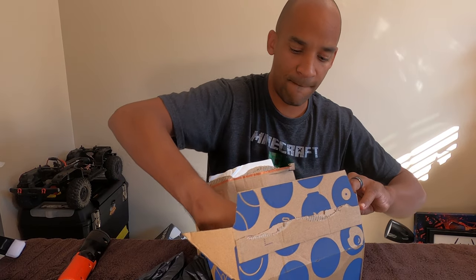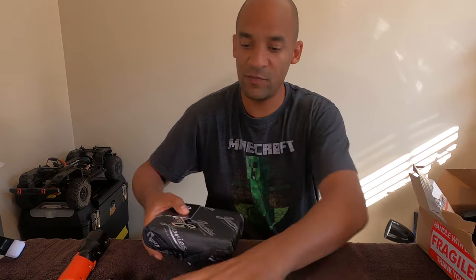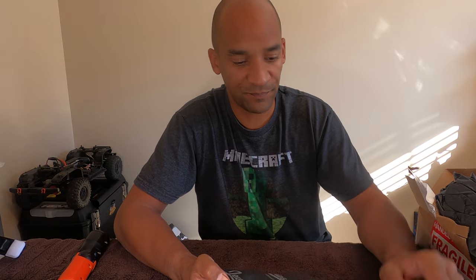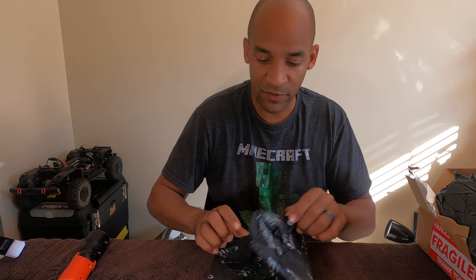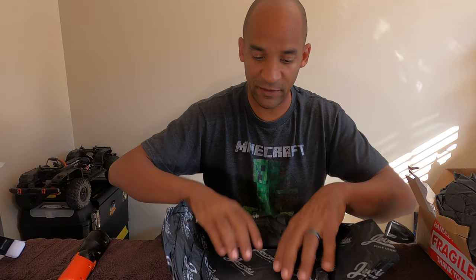All right, so as you can see — my first time opening this. Check out that professional packaging. Even his wrap has his name on it, cool little sticker. If you don't know who he is, he's probably primarily responsible for the 64 coming out from Red Cat — he helped design that whole thing.